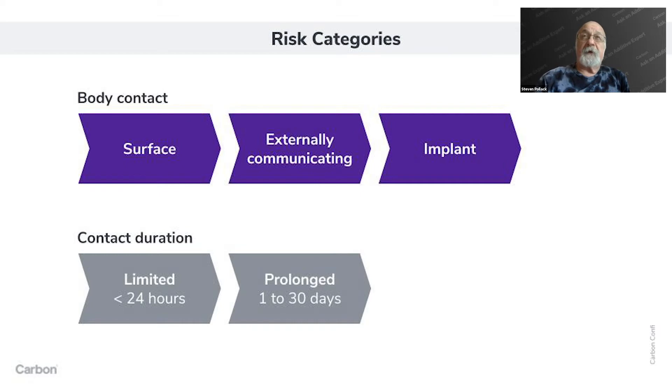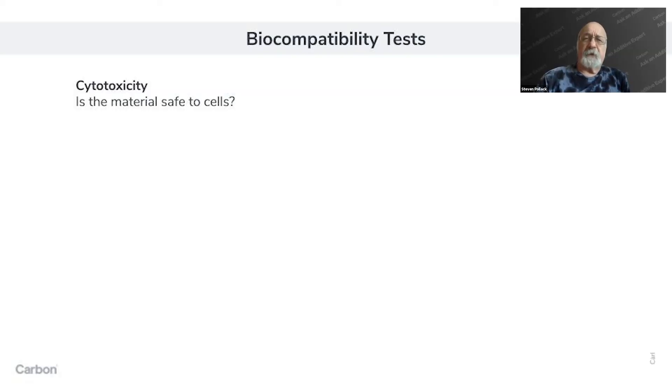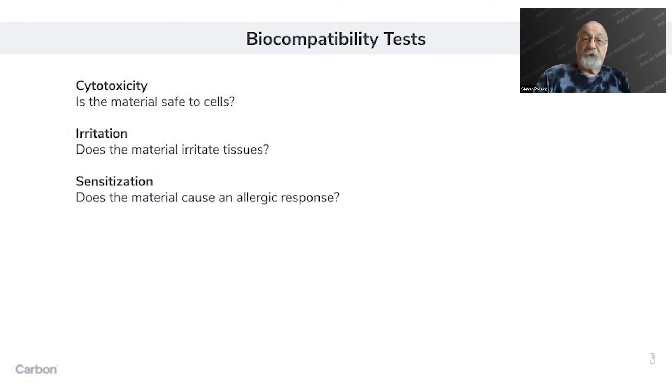There's also a duration categorization: something can be in the body for less than 24 hours, from a day to 30 days (medium-term contact), or beyond 30 days, which is considered permanent. There's a matrix of tests required depending on where you go in the body and how long the device stays in place. The simplest tests — required for all devices — are cytotoxicity (is the material safe to cells?), irritation (does it cause a rash or chemical toxicity?), and sensitization (does it create an allergic response?).